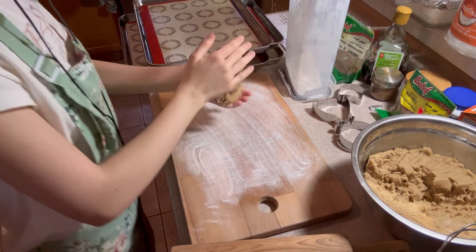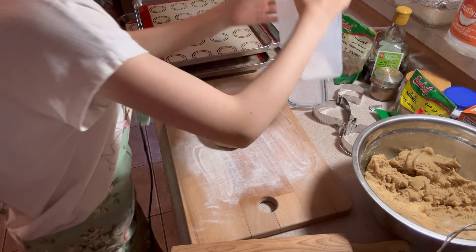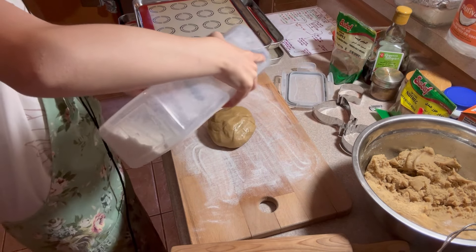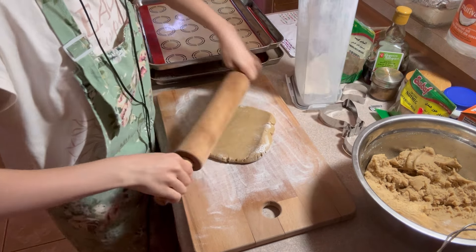Now it's time to slowly, little by little, dump in the dry ingredients and fold it up with a spatula. Once it gets a little too hard to use a spatula, just use your hands and knead it up until nice and squishy. You might need to add a little more flour.